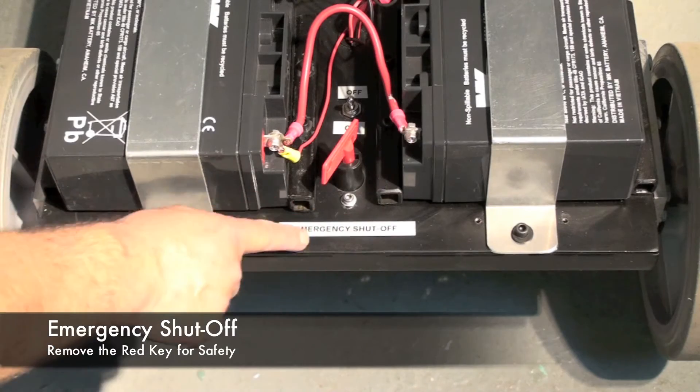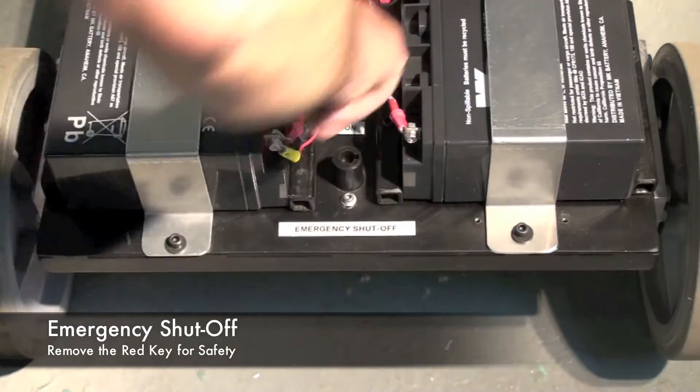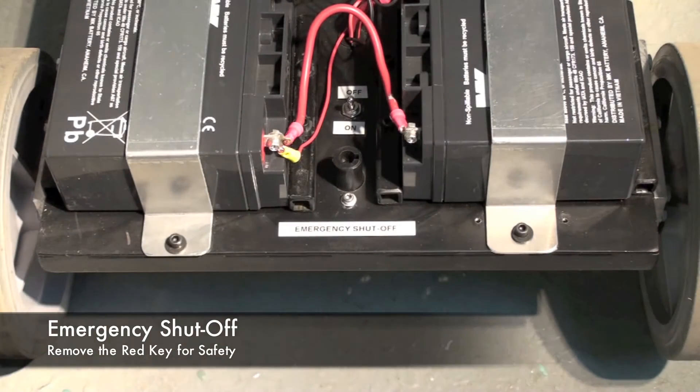This robot has an emergency shutoff, so if you run into a problem you can quickly turn this key, pull it out, and disconnect all the power to the robot.